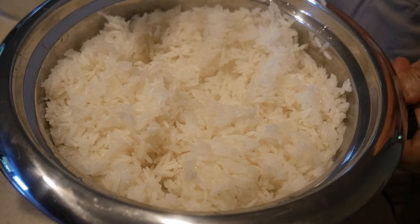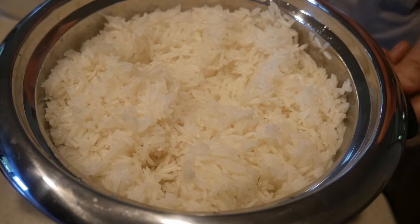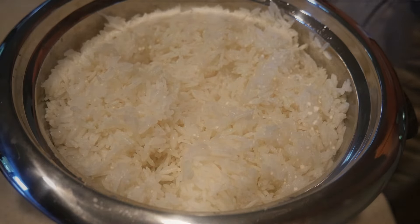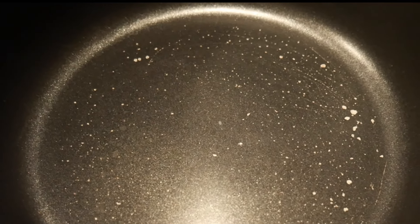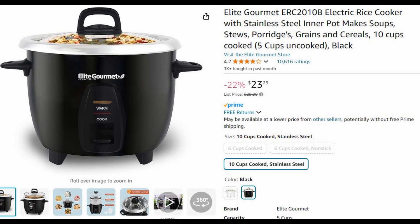A type of rice cooker we find on the market right now is frequently known as an automatic rice cooker, and this type is very simple and straightforward. Most of these rice cookers come with a nonstick cooking pot. The problem with the nonstick cooking pot is that the nonstick coating will peel off after time of use. In this video, I would like to recommend to you a rice cooker that has a stainless steel cooking pot.